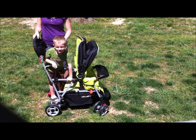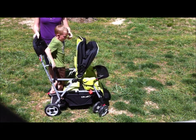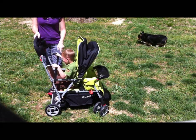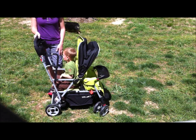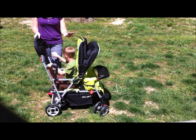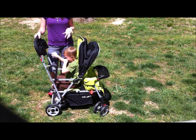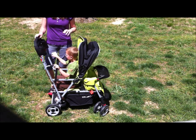Here's Graham, he's going to demonstrate. So older children can either stand like this — there are nice handlebars — or they can sit. There's even a buckle they can buckle in with if they'd like, which was really handy in the parks, because Graham is five and he's too big for a stroller. But when you're in those parks the kids get tired, so that came in really handy.